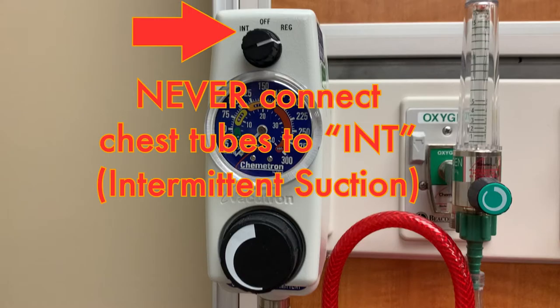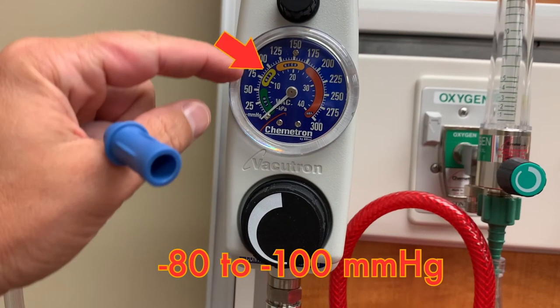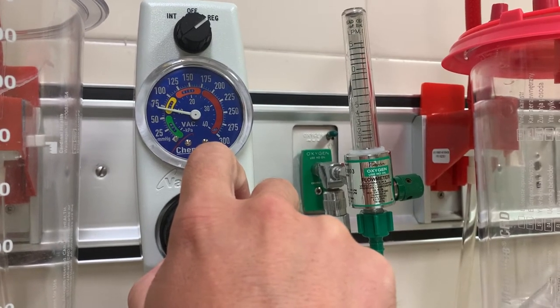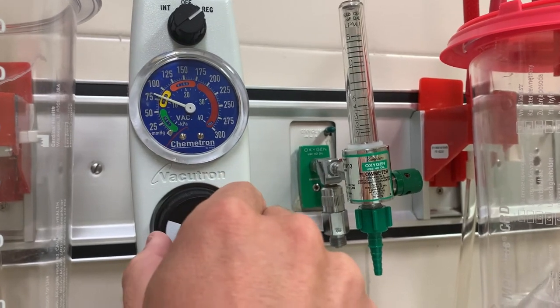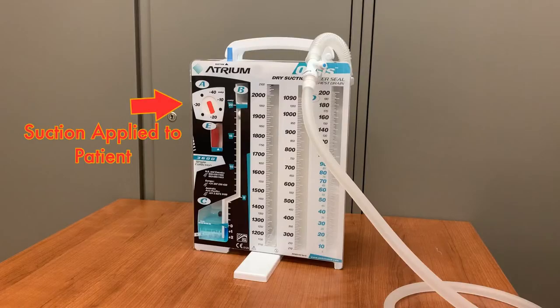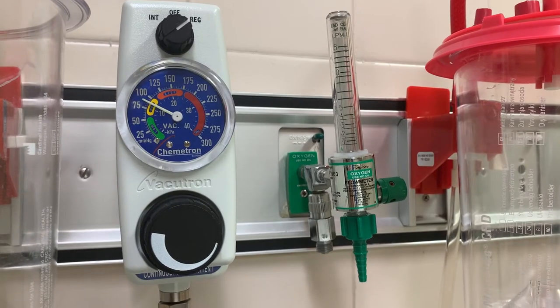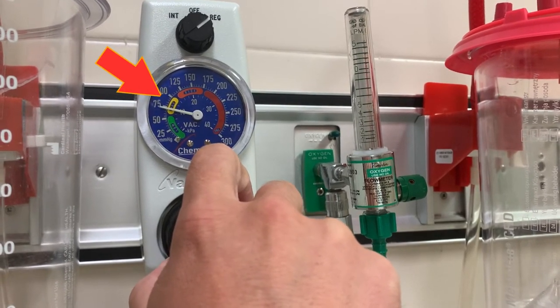Do not connect chest tubes to intermittent suction. The suction control unit should be set between negative 80 and negative 100 millimeters of mercury. Obtain this setting by turning the large knob on the bottom of the unit until the needle rests within this range. The wall unit must be set between negative 80 and negative 100, but the Oasis itself will regulate the suction applied to the patient. However, in order to function properly, the Oasis must receive between negative 80 and negative 100 from the wall suction. If the orange bellows aren't expanded properly, always check the wall unit first to ensure the proper amount of suction is being delivered.